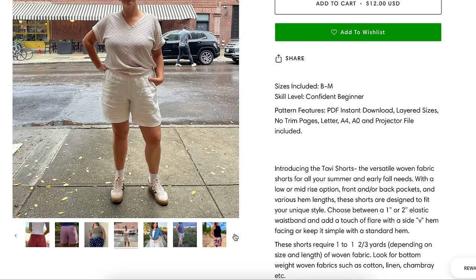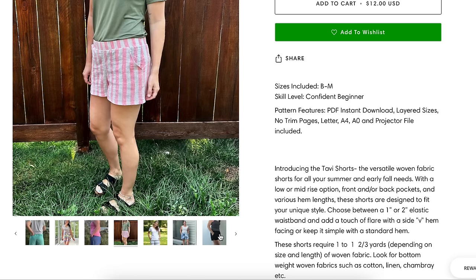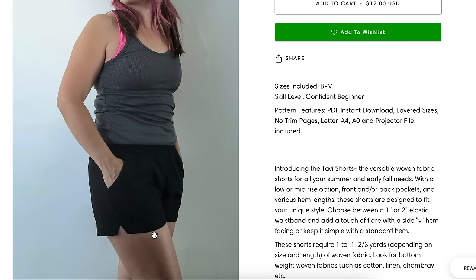When a knit pattern company does a woven pattern — and especially a pants pattern — that's when you can really see whether they know what they're doing. And good job, these look great. I'm seeing a little bit of extra fabric through the seat on some, but everybody's consistently looking pretty good. That's a really great marker for a pattern.